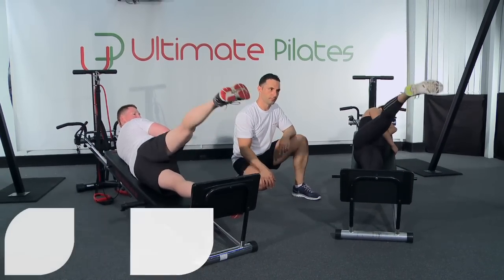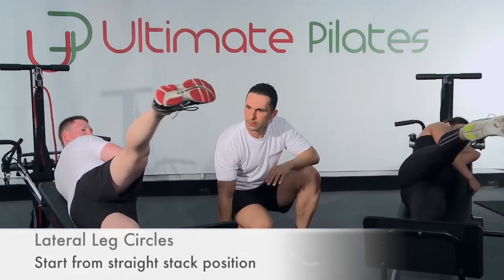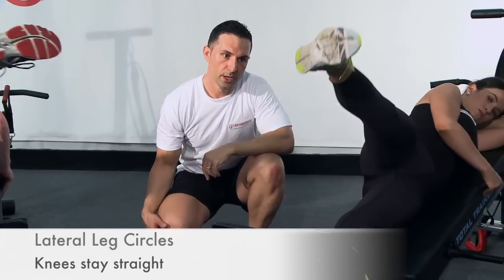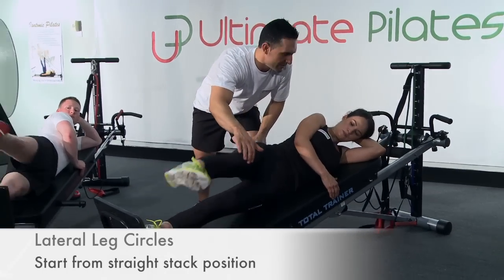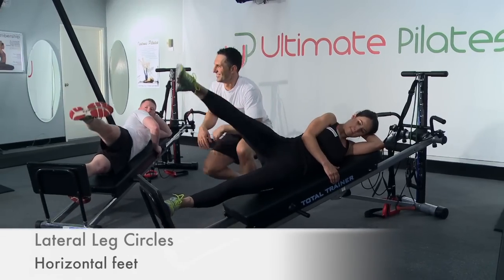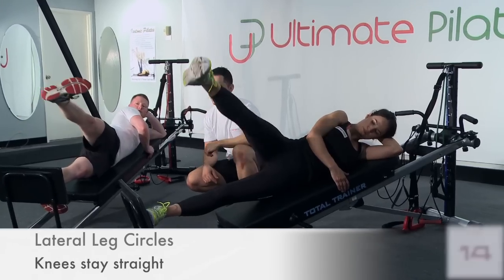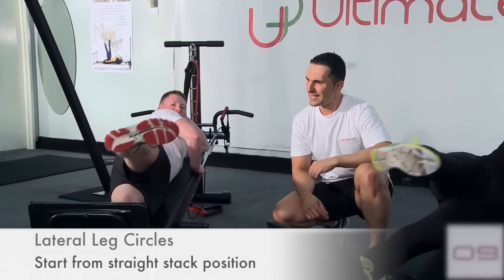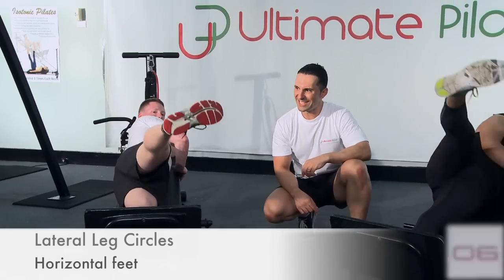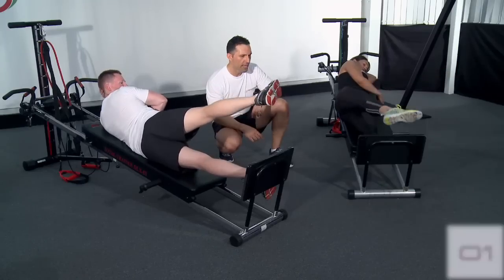Good form — just be conscious that as you start to get tired, you're going to start to go in front of you; make sure you don't do that. You want to stay right here where it's nice and difficult. 15 seconds to go now — 10 seconds left, don't speed those circles up, keep it steady. 5, 4, 3, 2, 1 and rest.